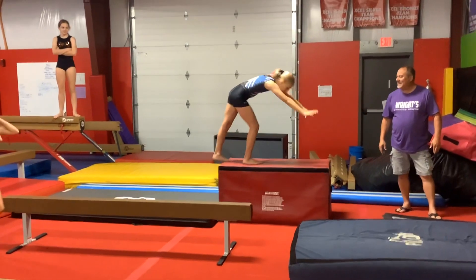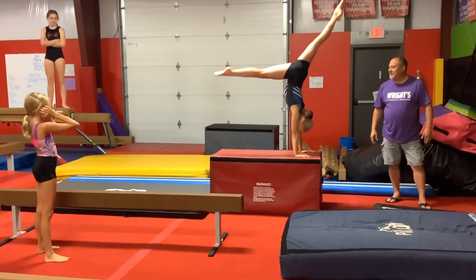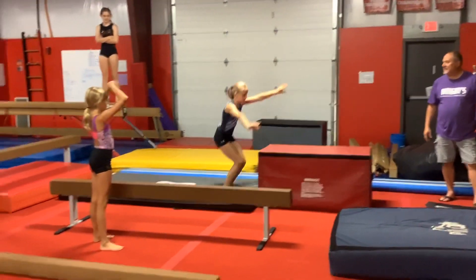Then at Riley's Station they're going to kick up to a triangle handstand, feet come down together, and they're going to jump off onto the ninja mat.